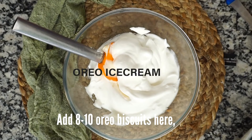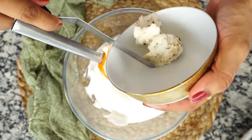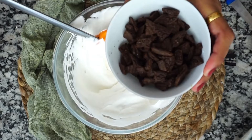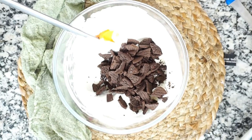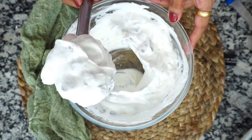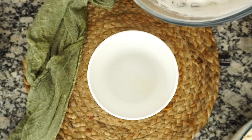Third, we are making Oreo ice cream. I have 8-10 Oreo biscuits here. I will mix them with the cream base. Mix it well and your Oreo ice cream will be ready. For extra flavoring you can add one-quarter to half a teaspoon of vanilla essence. You can add the ice cream into a container and freeze it overnight.